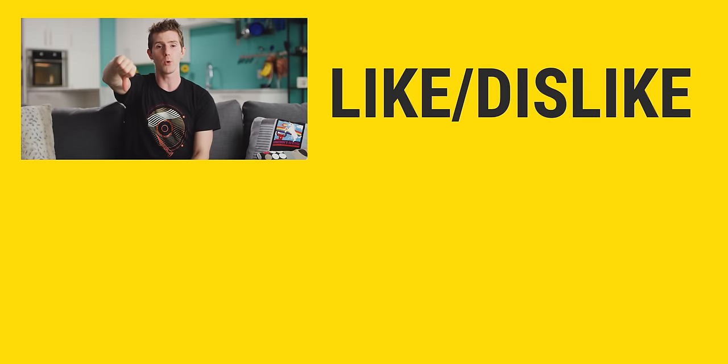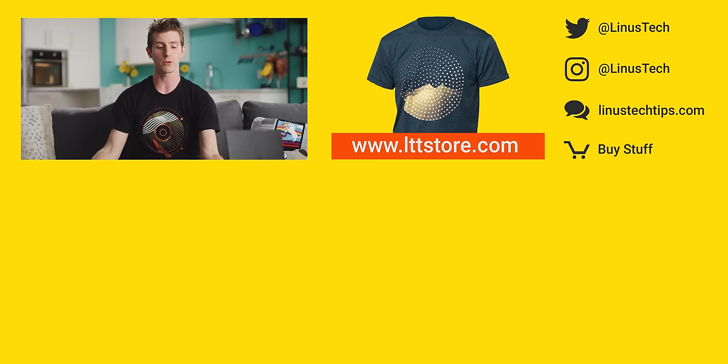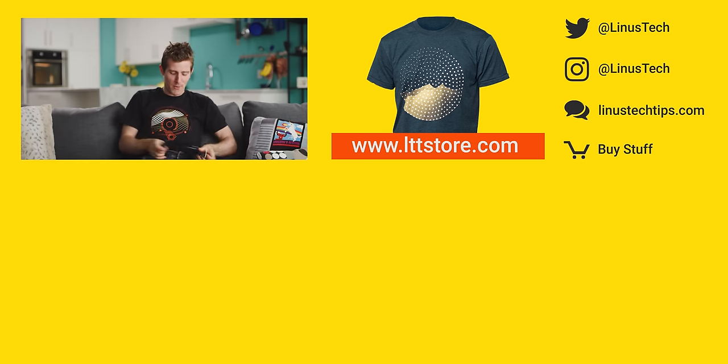If this video sucked, you guys know what to do, but if it was awesome, get subscribed, hit that like button, or check out where to buy the stuff we featured at the link below. Also down there is our merch store, which has cool shirts like the hard drive one I'm wearing today, and our community forum, which is definitely worth a join.